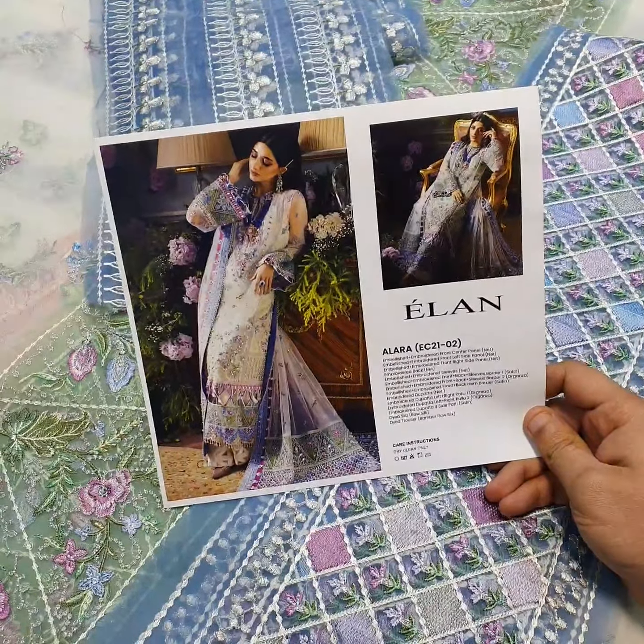Complete your three pieces as per the model picture and original details. If you want to like and share it, there is very limited stock available.